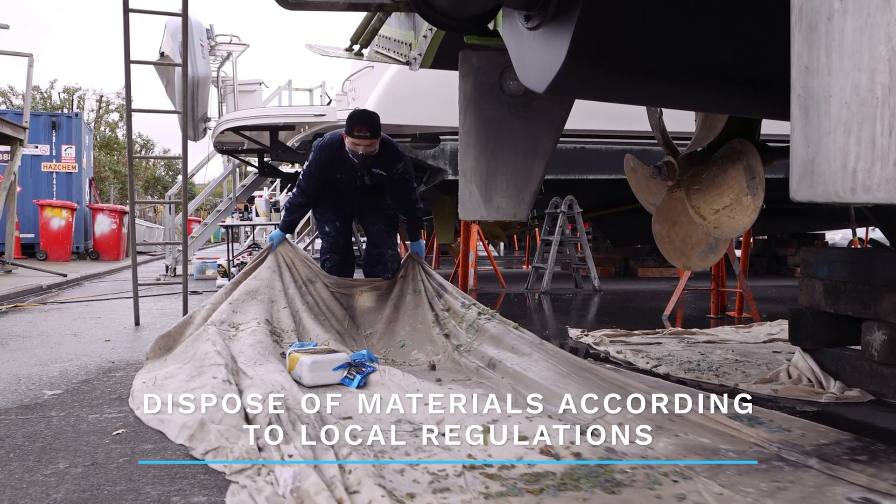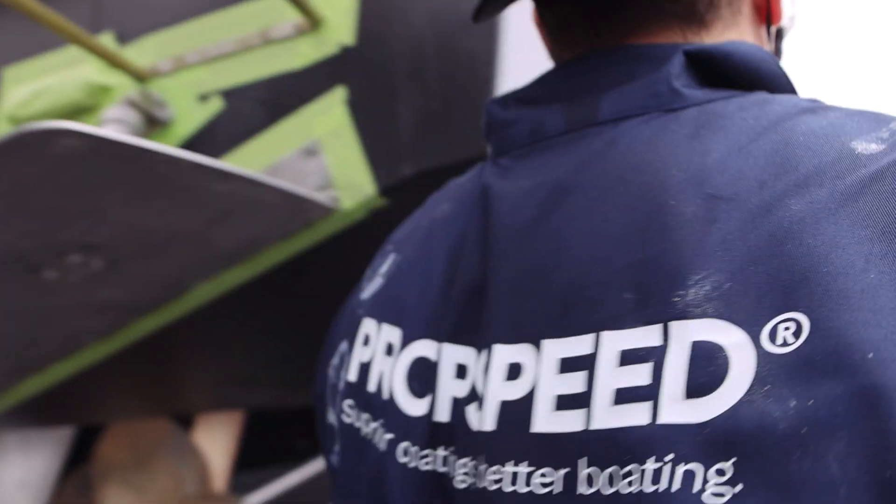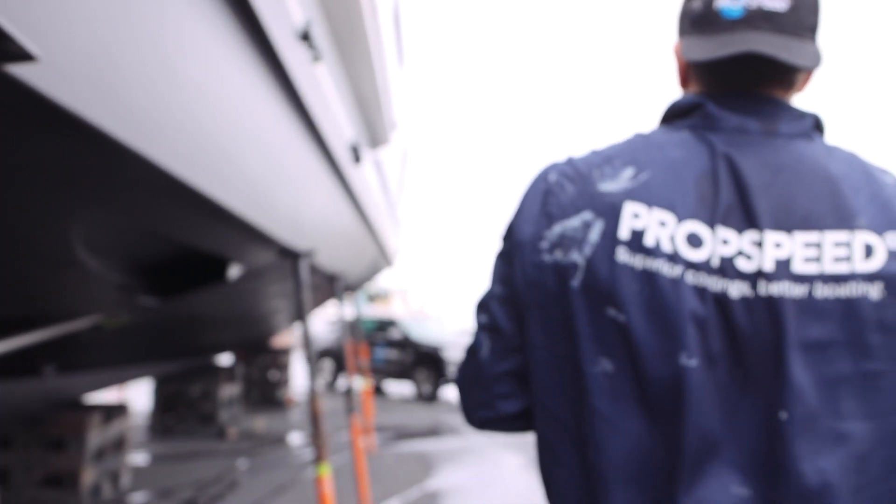Finally, fold up your drop sheet and dispose of the waste according to local regulations. Now your metal surface is ready to start the prop speed application process. See you next time.